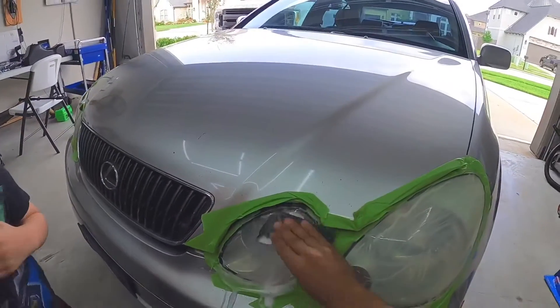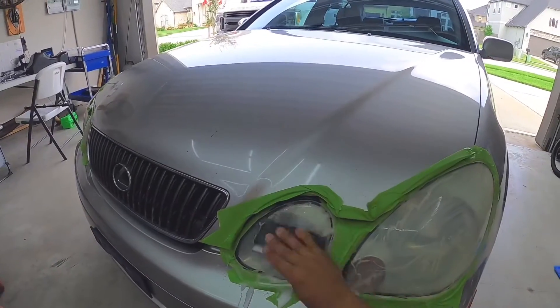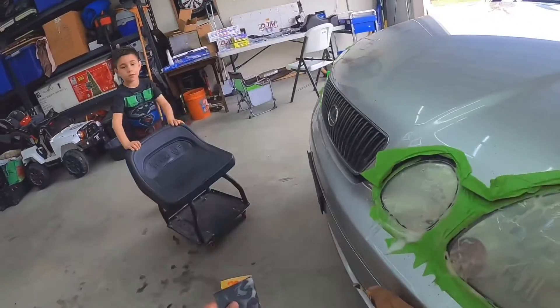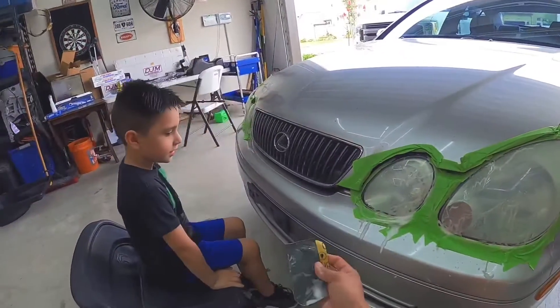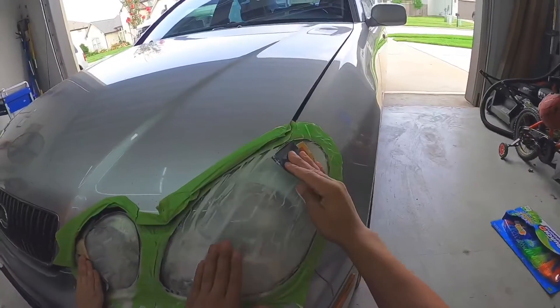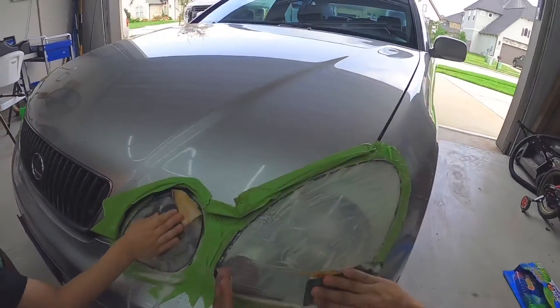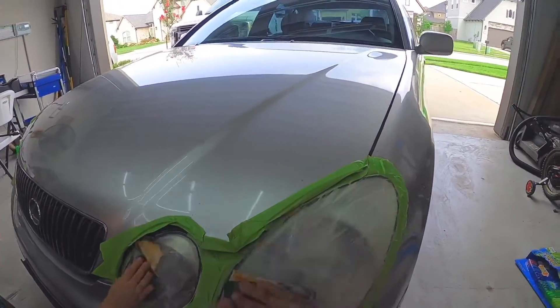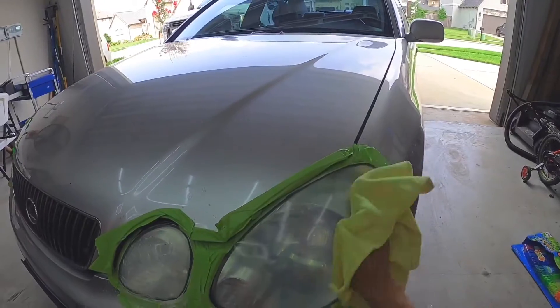Basically what we're doing is sanding off all the oxidation on the headlamp. You can feel it — once you get most of the oxidation off, the headlamp will start feeling a lot smoother. Now get a nice little cloth here and wipe it off.